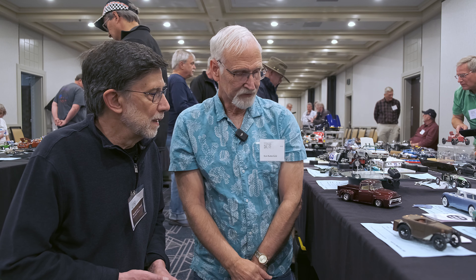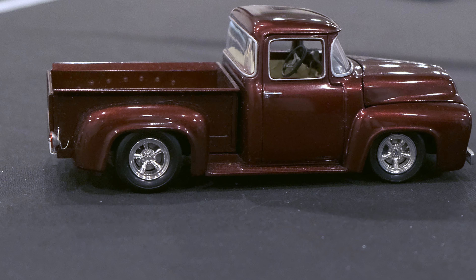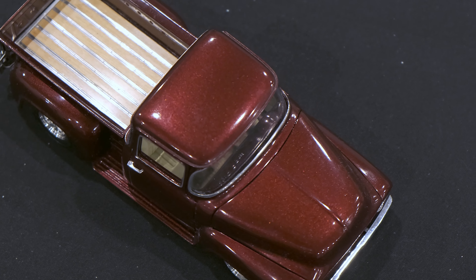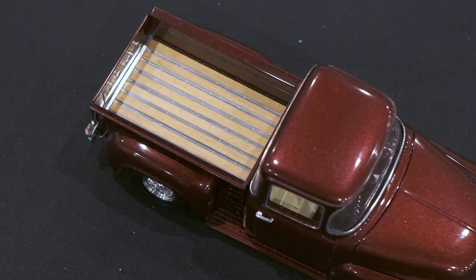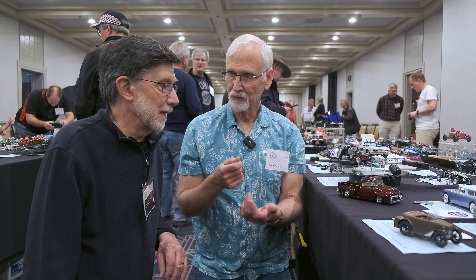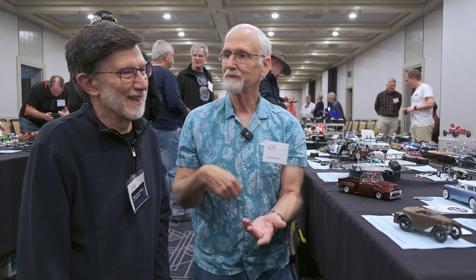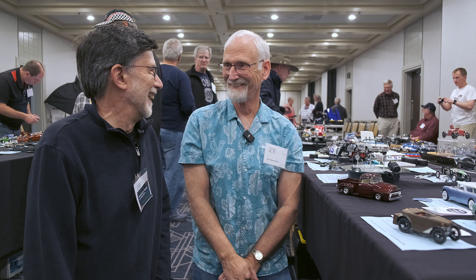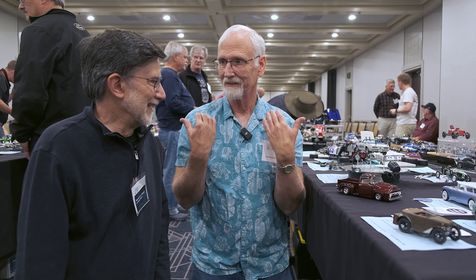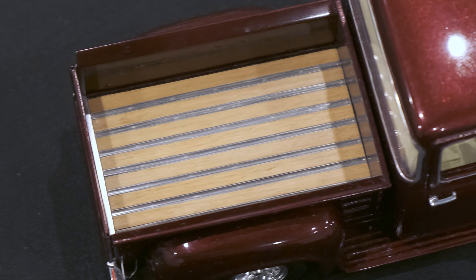The wheels are just off of the Revell '32 Ford — I think the five-window coupe on this one. The bed floor is basswood, cherry-stained, and I carved aluminum to make the bed strips — that's truly aluminum, not foil. During COVID I was on a lot of Zoom meetings, so while I was in Zoom meetings I was carving bed strips, just below camera level. I have no lathe, no equipment — just a vise grip, a Dremel tool, and files, so I just carved.